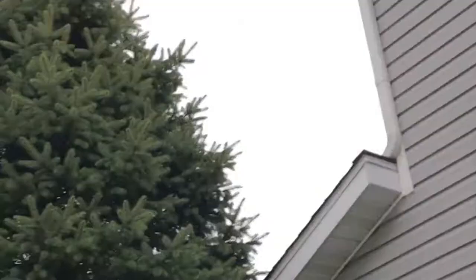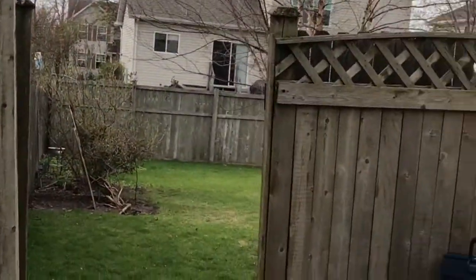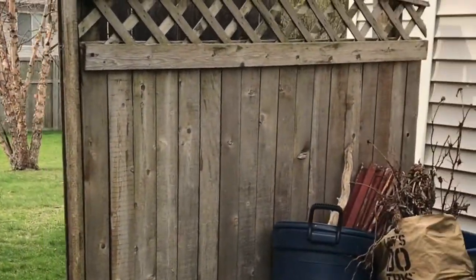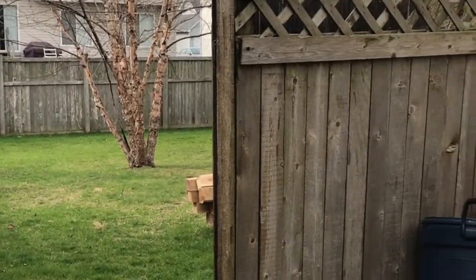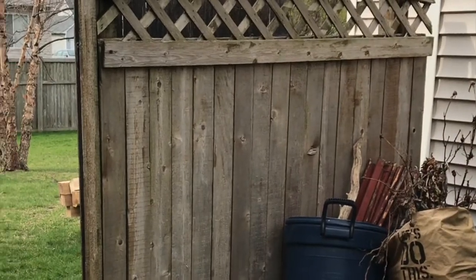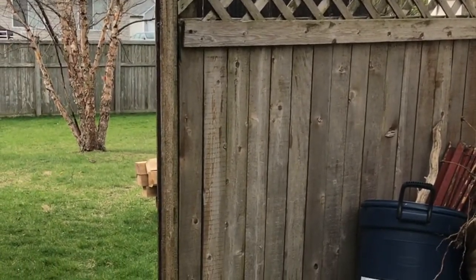Today we are going to be replacing a wood fence — pretty nice style, as you will be able to see. This is the fence we are going to be replacing. It's pretty rotted out and in pretty bad condition, so we are going to take it down, remove it, and install the new fence.